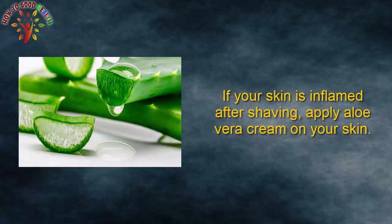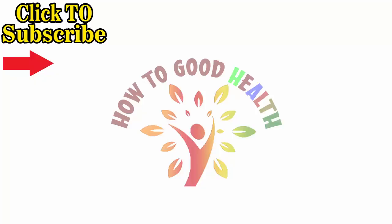If your skin is inflamed after shaving, apply aloe vera cream on your skin. Thanks for watching.